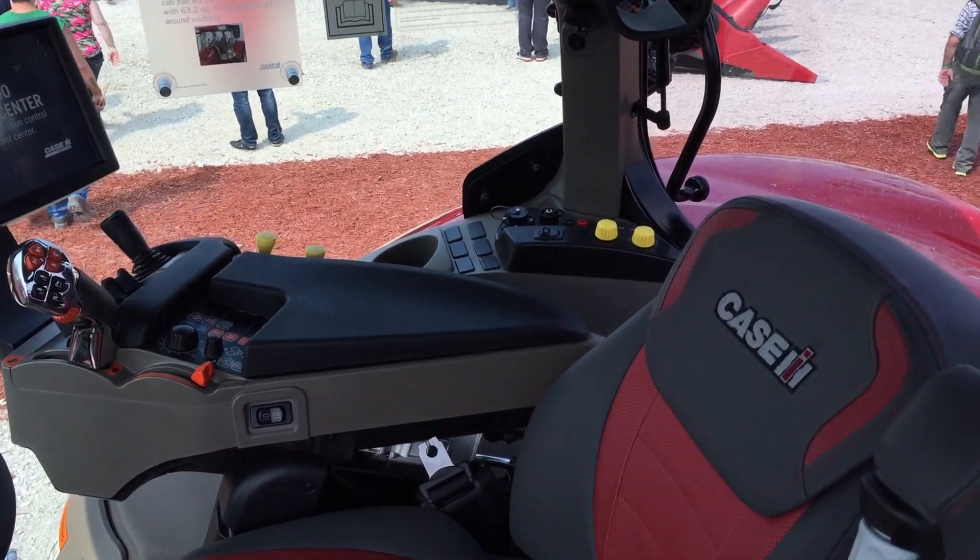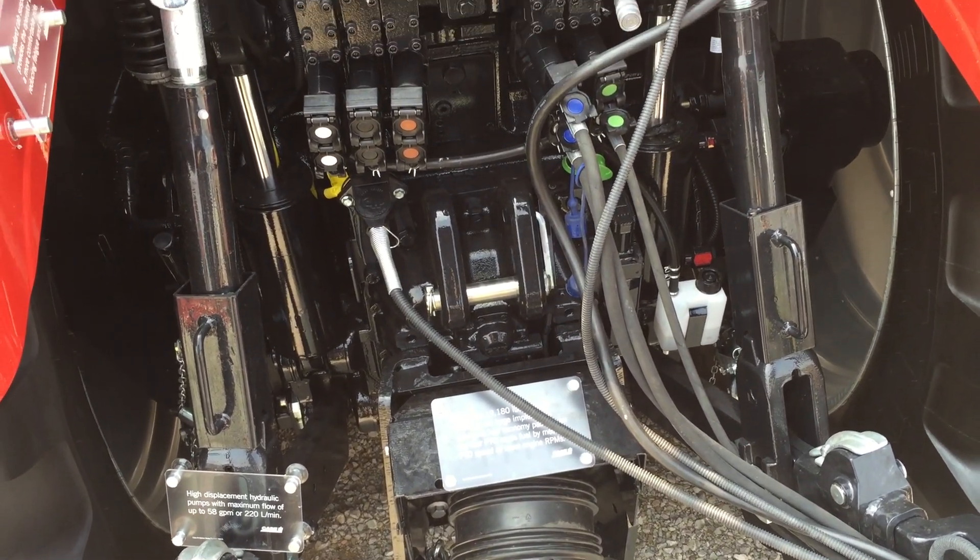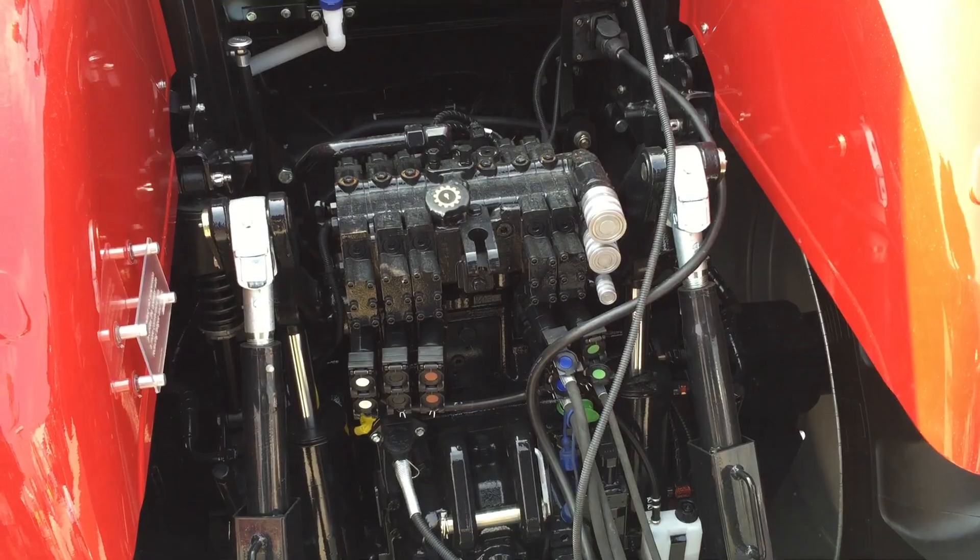One of the new things about them is when you look at them, they obviously have a new dramatic look. This is the new styling that's going to come into the Case IH line of tractors — you're going to see this styling permeate through the entire high horsepower family in the coming years.